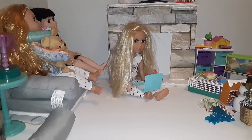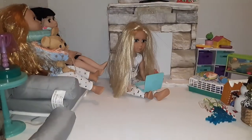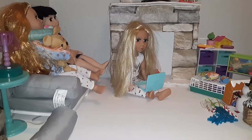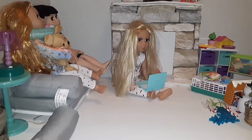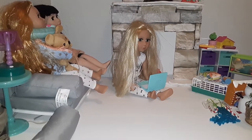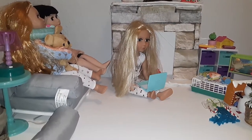Hi everyone, it's Jamie Doll. So I am doing an unboxing of the My Life crutches playset. Yay! So I'm going to open it. We're going to see what's inside here. I got this at Walmart. It was in the clearance section for about $4.00, so I could not pass this up.